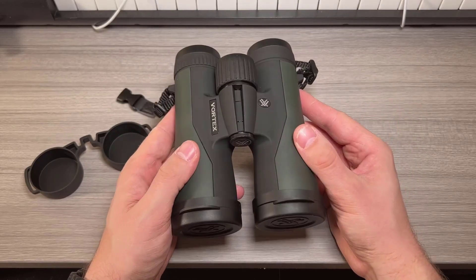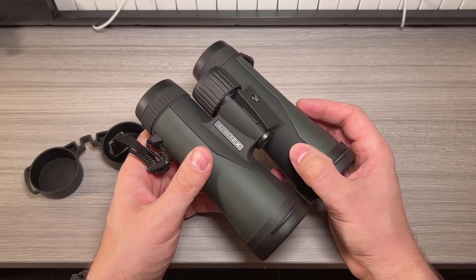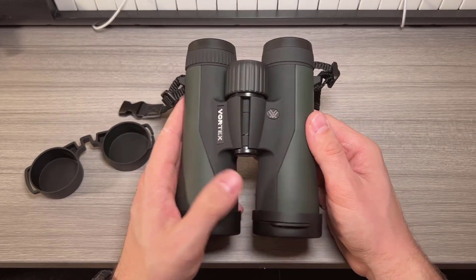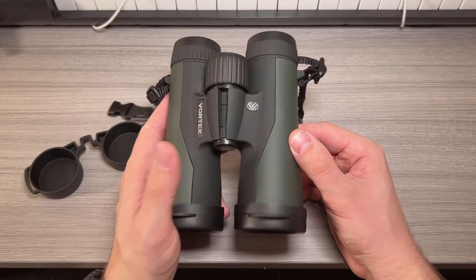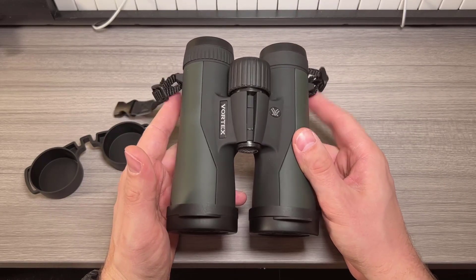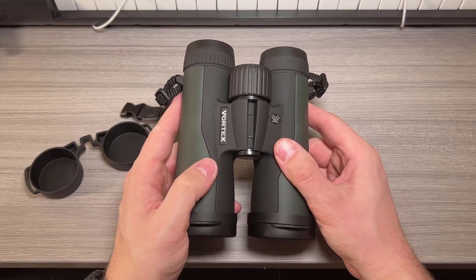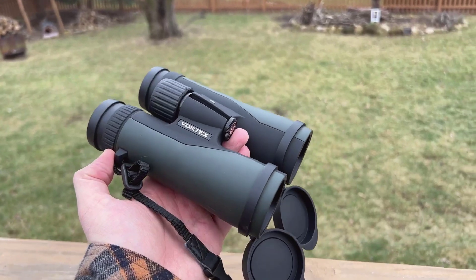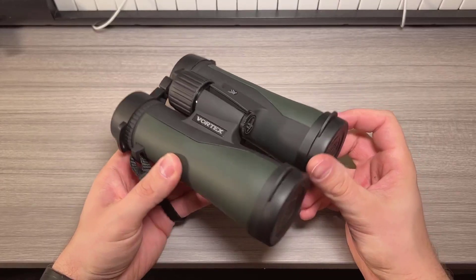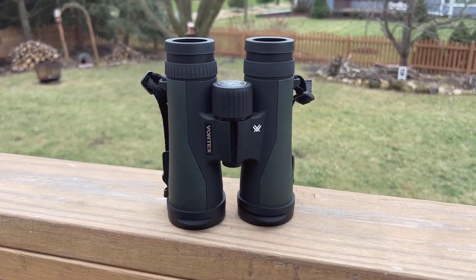In conclusion, the Vortex Optics Crossfire HD 10x50 binoculars are an excellent investment for anyone looking for a reliable, high quality optical solution. While there are minor inconveniences like the lens cover design and finding the right size bag for personal carry, the overall quality, optical performance, and the peace of mind offered by Vortex's warranty make these binoculars worth every penny. If you're in the market for a dependable set of binoculars that will serve you well on all your adventures, I highly recommend giving these a look.